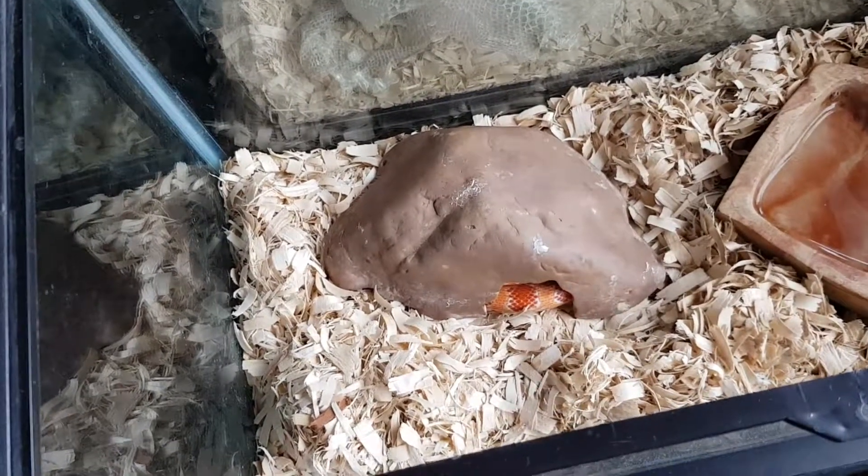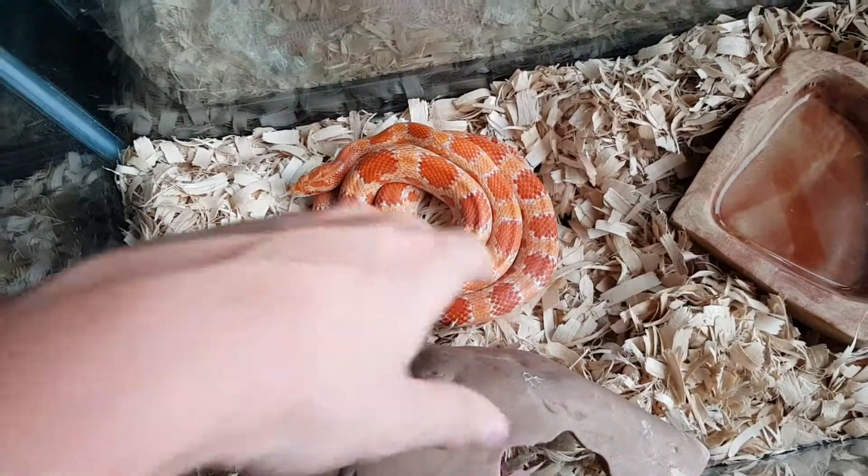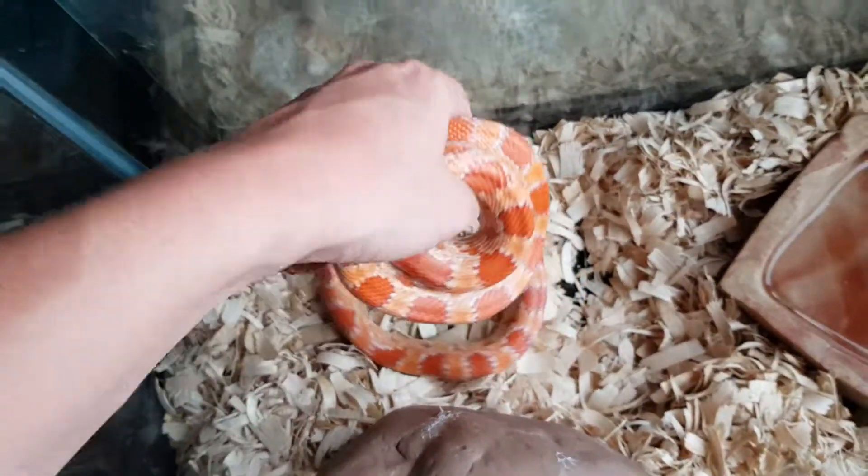Hello everybody, it's Monday afternoon and I wanted to do another video of my snakes. Big update — I meant to do this video a while back but my reverse Okeetee actually laid eggs for me.